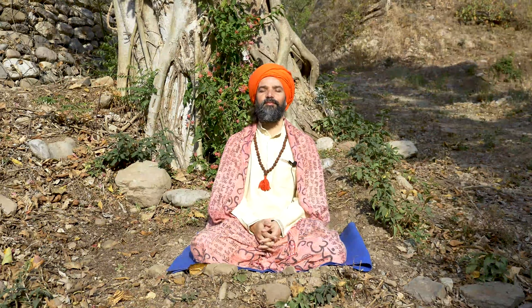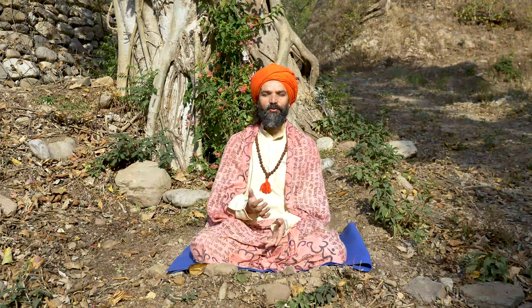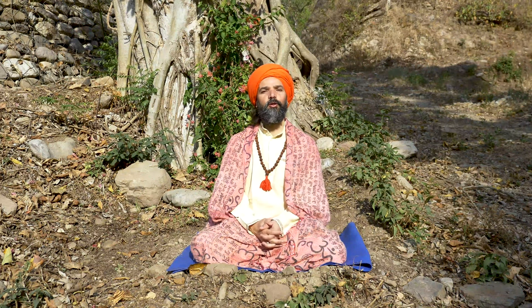Namaste. I am explaining Jalandharband. Jalandharband is throat lock and it is very important while you are holding breath in and out.